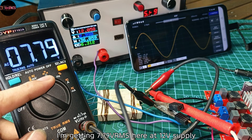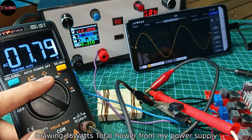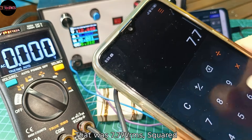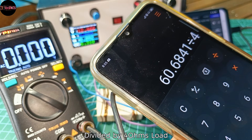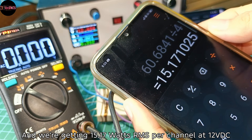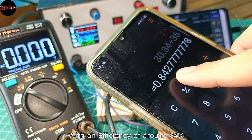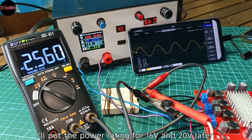I'm getting 7.79 volts RMS at 12V supply, drawing 36 watts total power from my power supply. That was 7.79V RMS squared divided by 4 ohms load, giving us 15.17 watts RMS per channel at 12 volts DC, with an efficiency of around 84%.